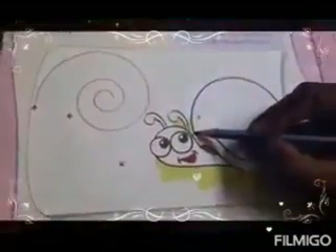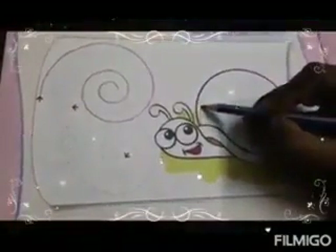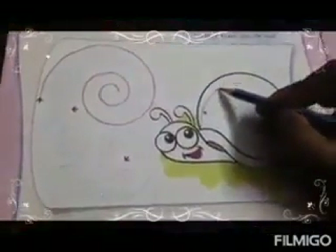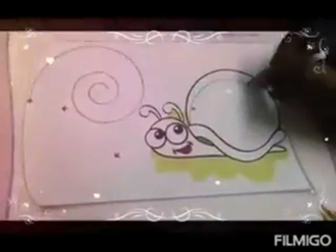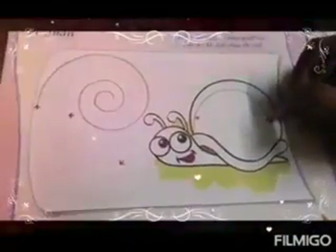Now mam is going to connect all the dots here. It is a shell, right? Do it slowly and neatly.